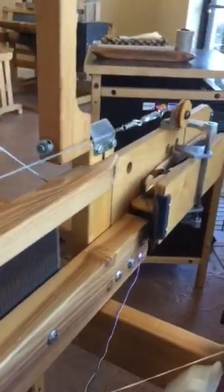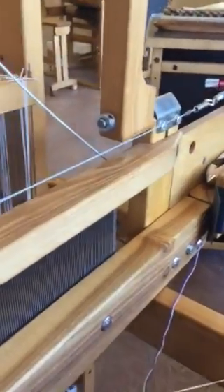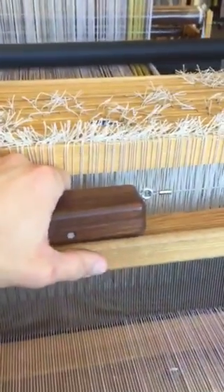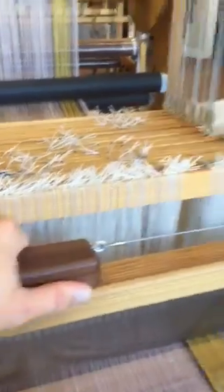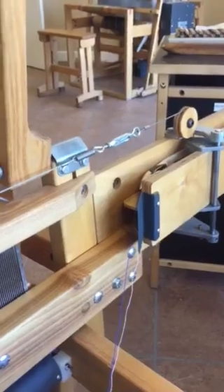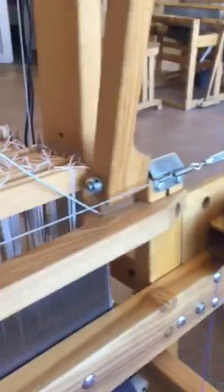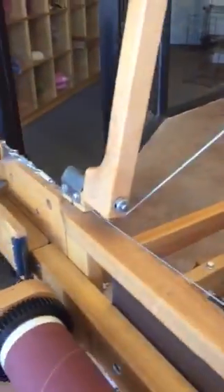You can see how the shuttles are in there. So you would be weaving, you change, push — you push a button right here to fire a shuttle. And then you just use your beater like this.